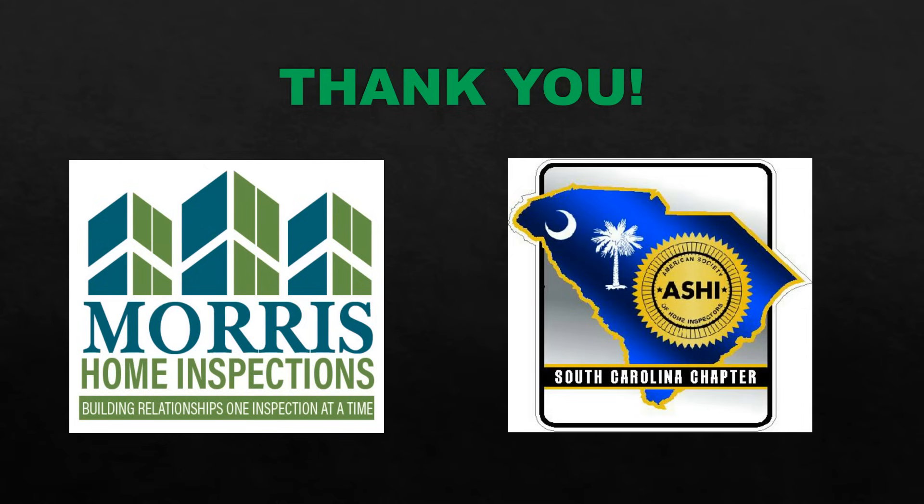And there you go. Thanks for watching — Scott Campbell with Morris Home Inspections. Have a good one.